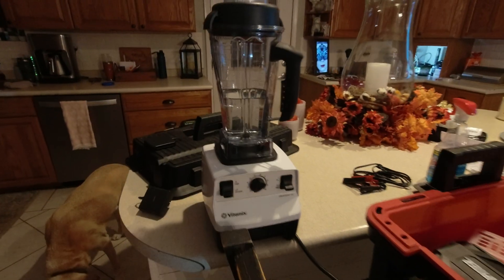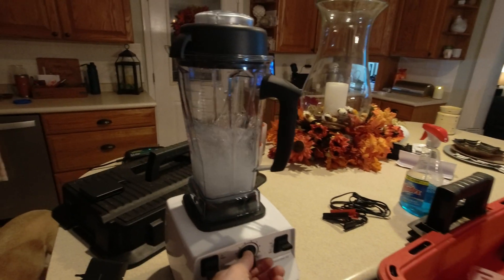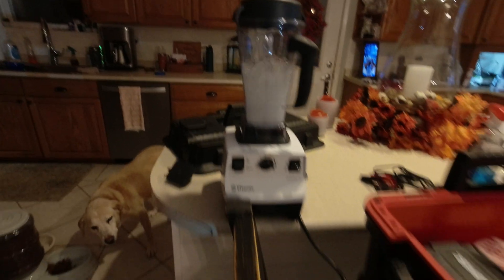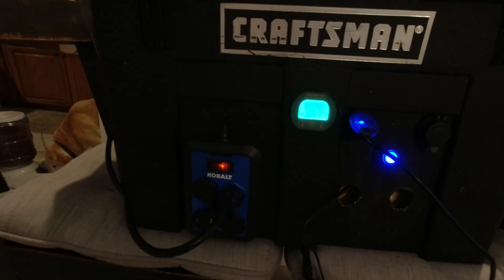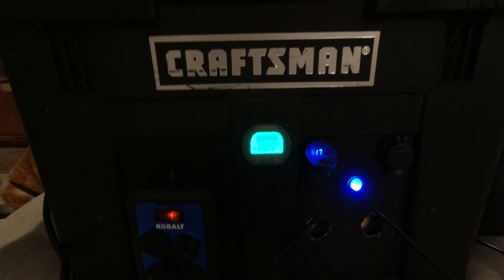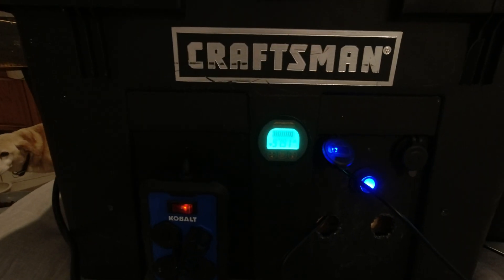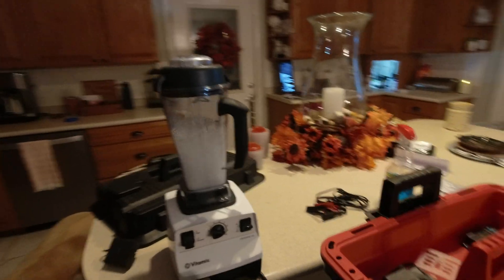We've got a Vitamix blender — we're going to turn it on. There's just some water in here so you can see it run. It's running it no problem. Let's see how many amps we're pulling — that's right around 36 amps on the Vitamix. The inverter handles that no problem and the battery is at 97.9%, so this will run some big appliances in an emergency.